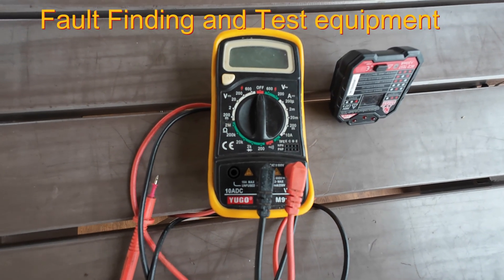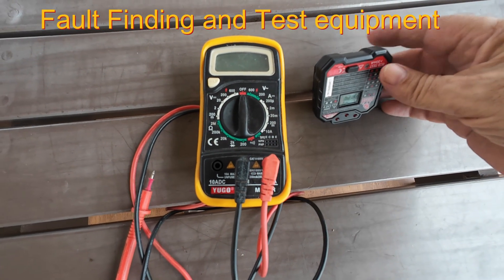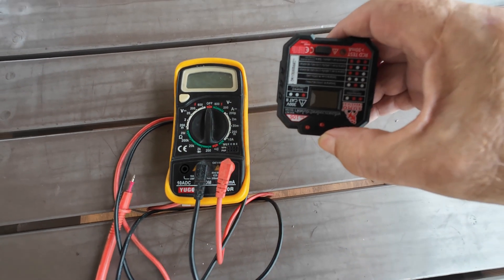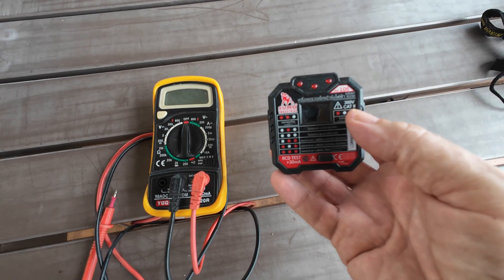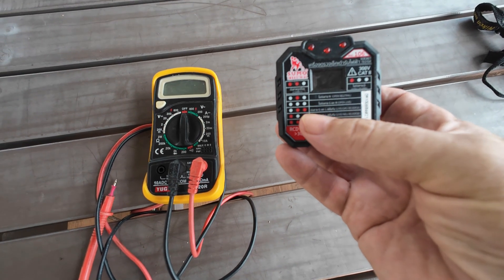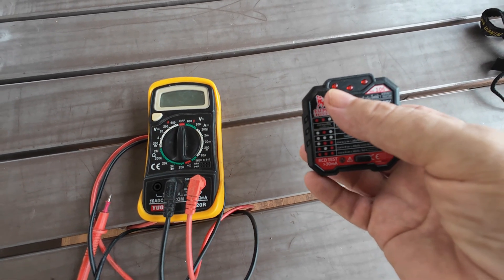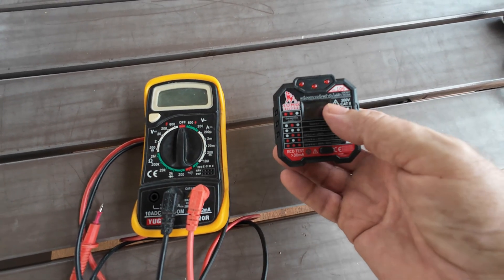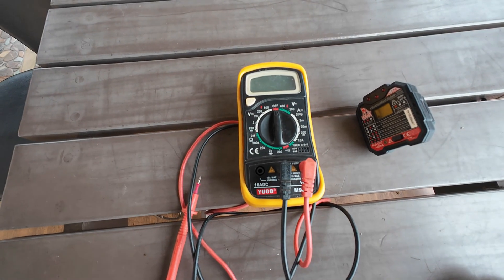One of the best tools for fault finding is a multimeter - a marvellous piece of kit for many things, with plenty of tutorials on YouTube. I also used to have one of these in the UK: an RCD tester socket that tells you if your earth and neutral are mixed around, or whether you're live. It shows every combination via a set of indicator lights. Get both pieces - around 280 baht for the tester and 400-500 baht for a good meter.